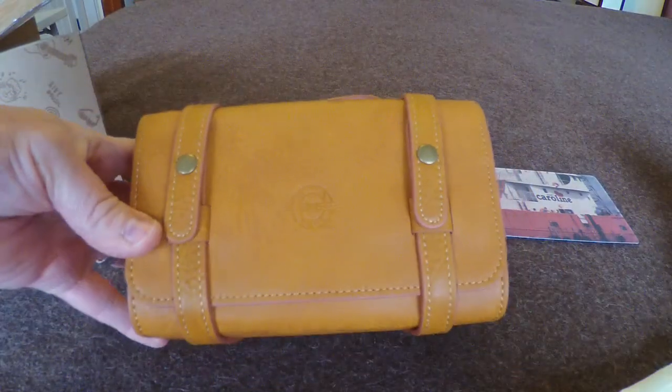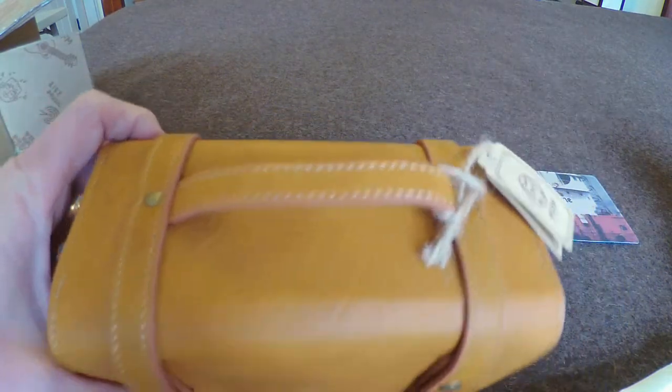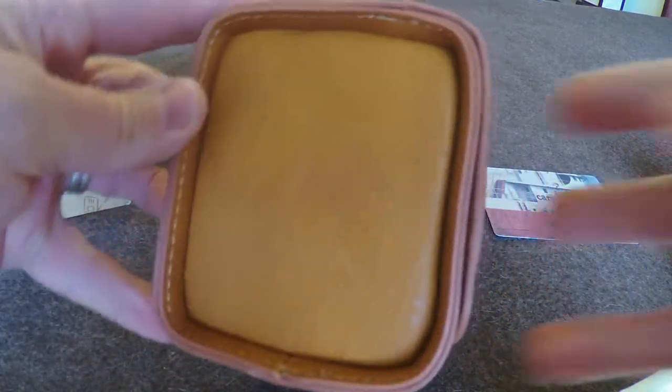Oh, look at this leather case — that is cool. I can't think of the last time I've seen a radio come in a case this nice. Check this out.